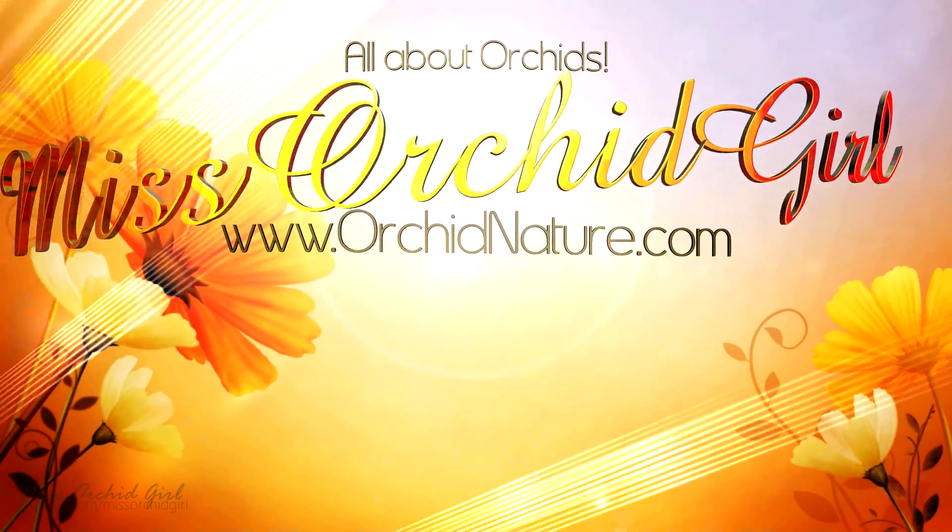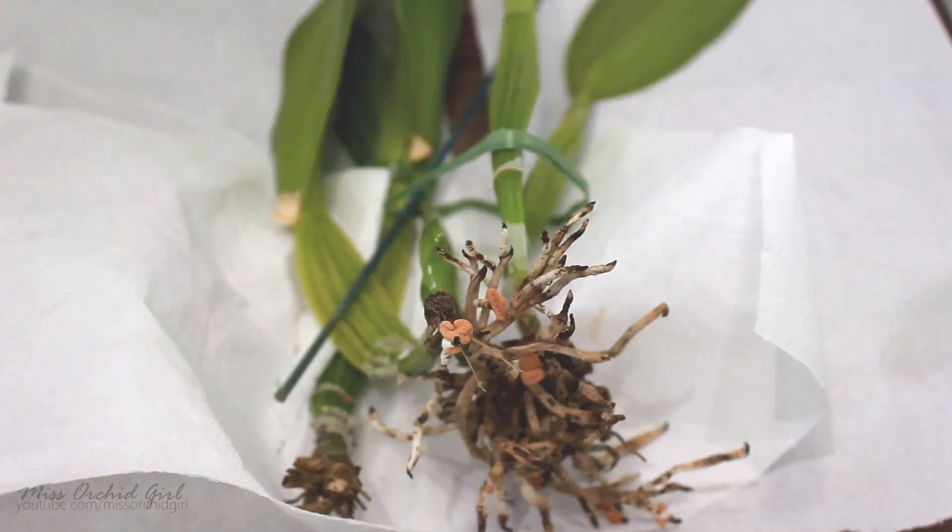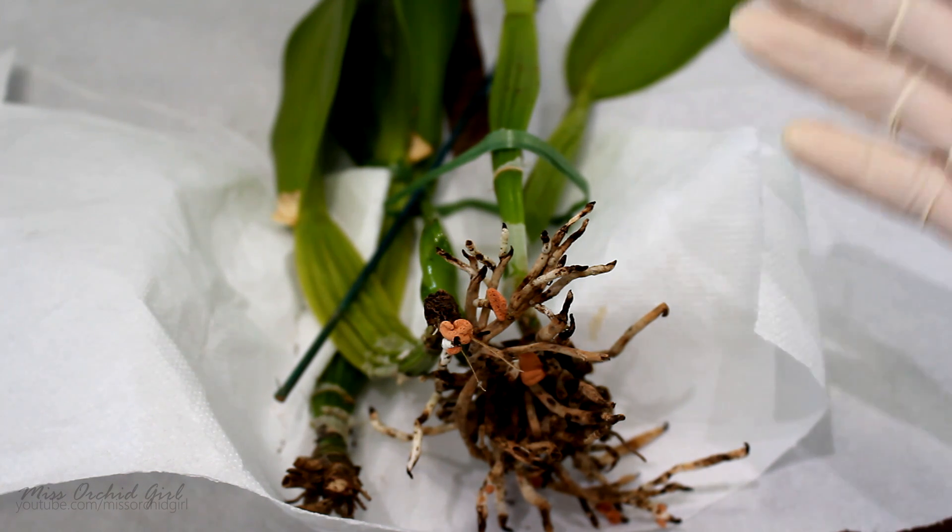Hey guys, it's Dani. So, are you ready to talk about another orchid disease? Well, here we go. Today we're gonna discuss about Fossarium.